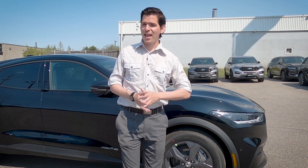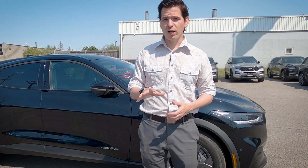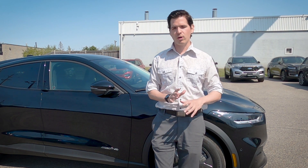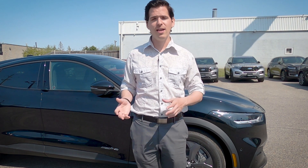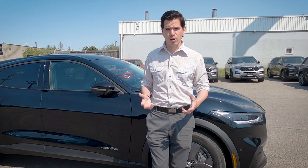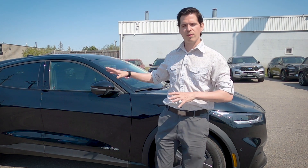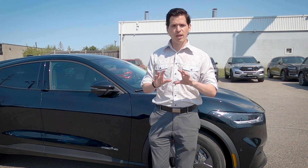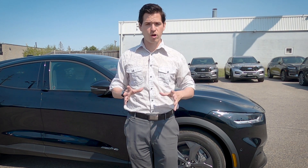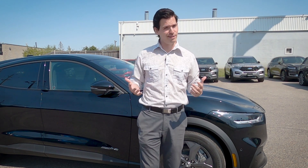This is the 2021 Ford Mustang Mach-E Select. This specific one has the Comfort Technology Package and is all-wheel drive. Because this is the Select — the base level — we've only got the 68 kilowatt hour battery, but with AWD we're looking at around 340 kilometers of range. I'm Steve from Cars with Steve, and I'm super excited to share this vehicle. This will be an in-depth walkaround covering the basic features. For a deeper look at the Sync system, check the description below.